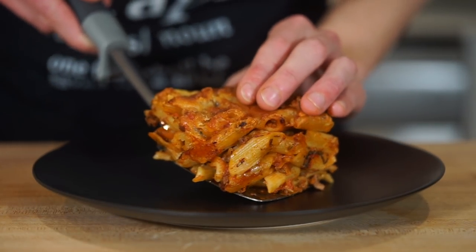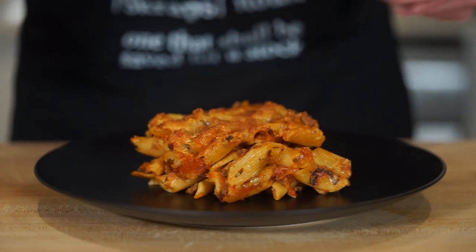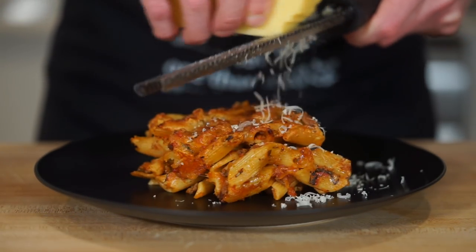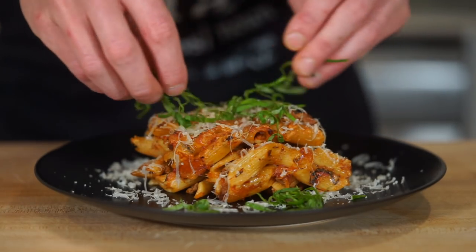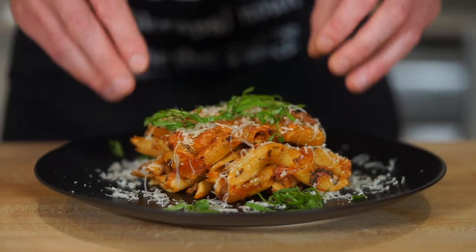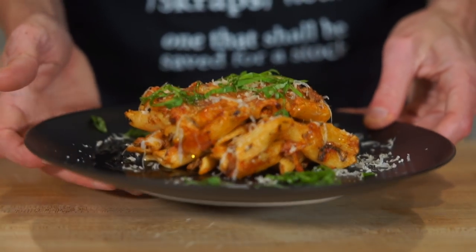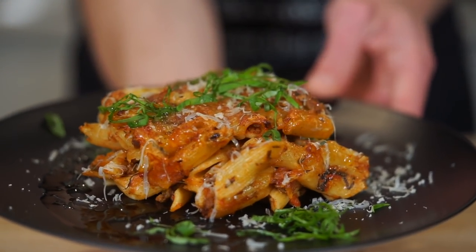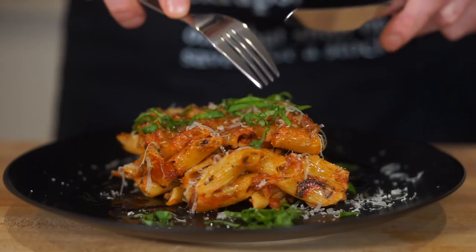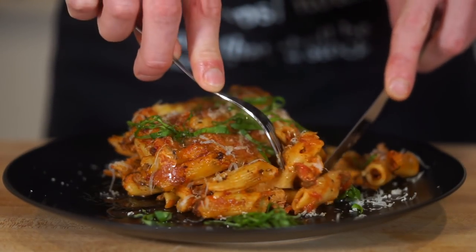To serve, place your portions on a plate or in a bowl — or eat it straight out of the baking dish if you really wanted to. Grate over some Parmigiano-Reggiano to freshen it up, garnish with some thinly sliced basil leaves for a nice contrast in colour and freshness, then drizzle over some extra virgin olive oil for that nice finishing touch, leaving us with this beautiful, cheesy and delicious pasta bake that is surely going to impress anyone you serve it to, even yourself. The only thing left to do now is dig in.